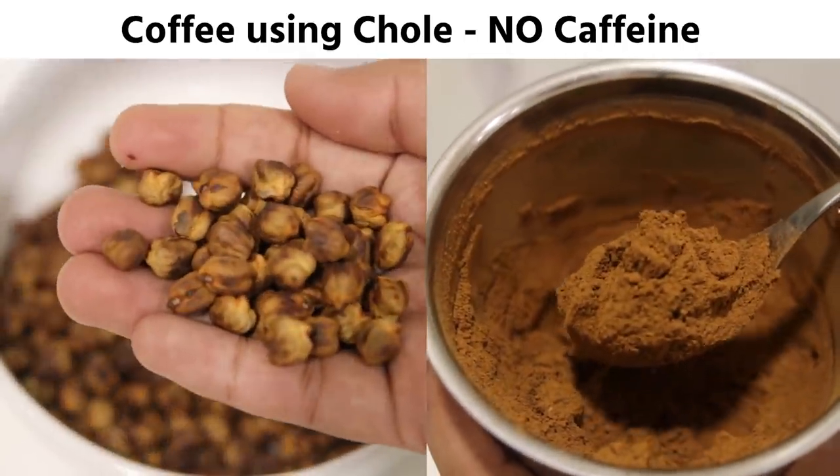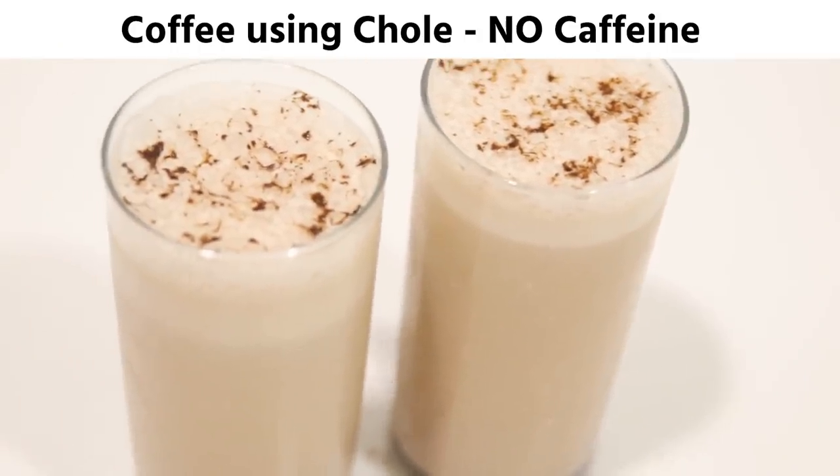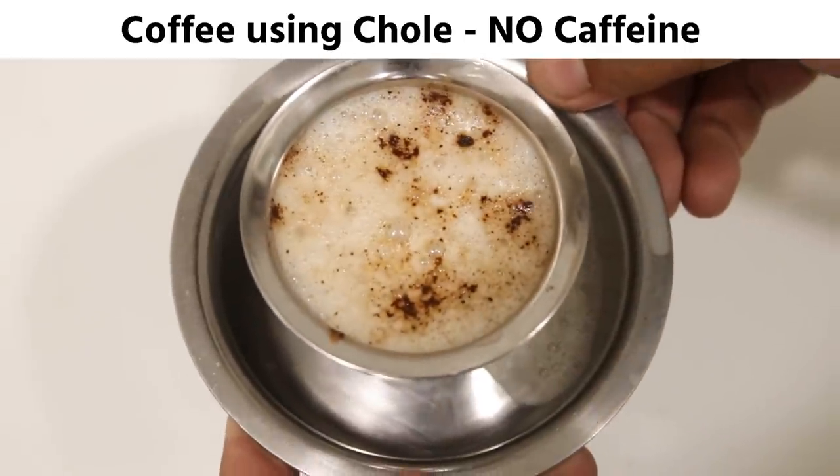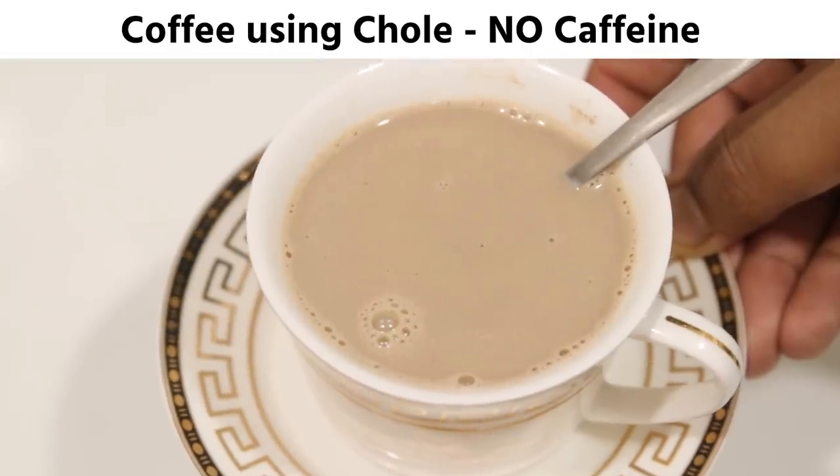Today we are making coffee with chhole or chickpeas. Real coffee is really bad for health, as it stimulates activeness. If you drink more than 3-4 cups a day, you can't think straight without it. So a lot of caffeine is bad for health. Today we are making coffee which will have the same taste as regular coffee using chhole, and this will have zero caffeine.